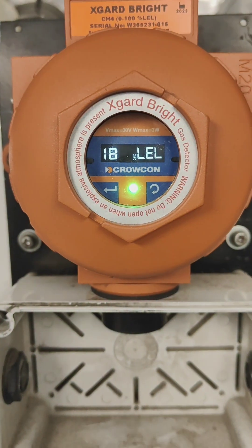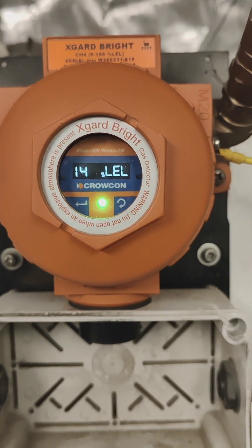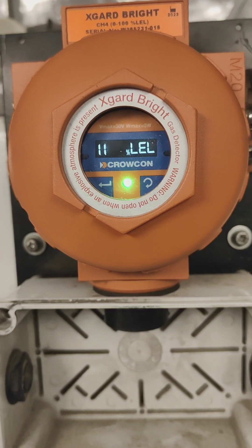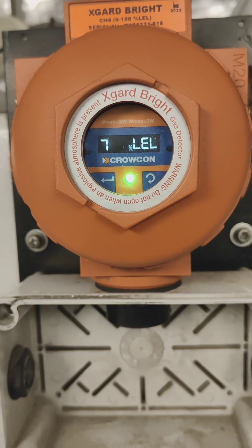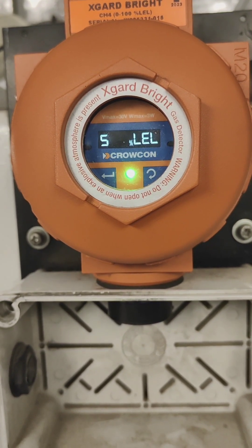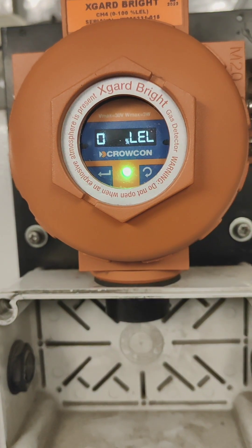After removing the calibration gas, we select number one Back, and it returns to the normal display. The reading is getting back down. This is the calibration method for the Crowcon Xgard Bright sensor — the calibration procedure covers both LEL. We wait for the reading to get to zero. Now it is showing zero.